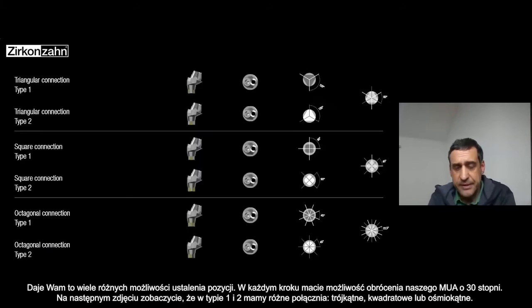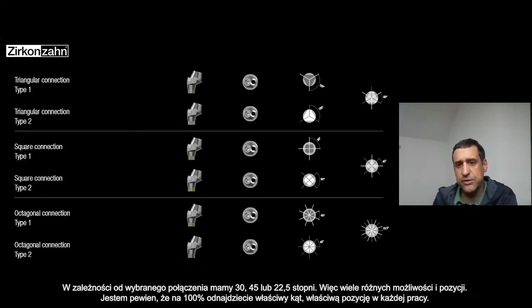In the next slide you can see that the connection — type one and type two — you can have the top as triangular, as square, or as orthogonal. Depending on the connection you choose, you have 60 degrees, 45 degrees, or 22.5 degrees.